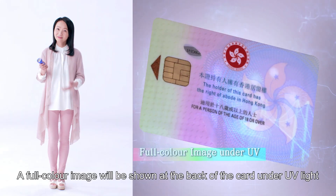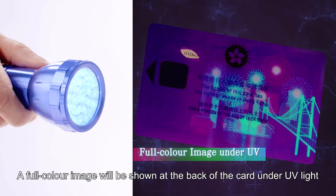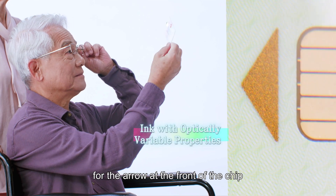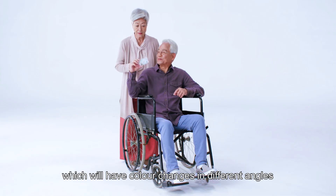Look! A full-colour image will be shown at the back of the card under UV light. We will continue to use optical variable ink for the arrow at the front of the chip, which will have colour changes in different angles.